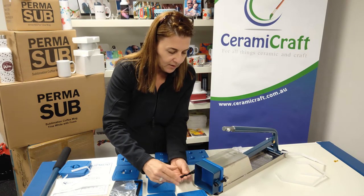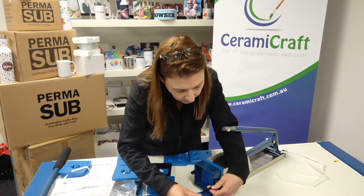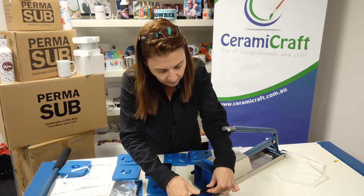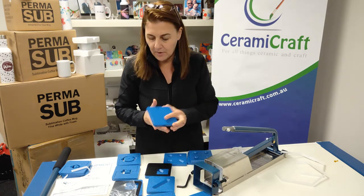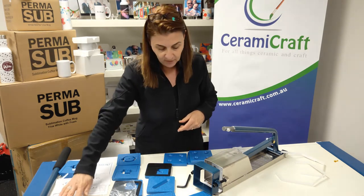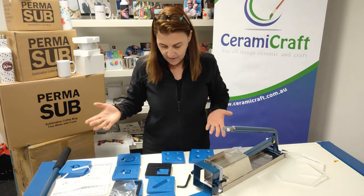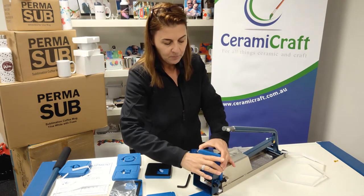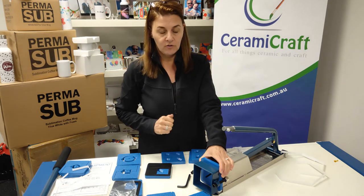To change a die, loosen off your bolts — you don't have to remove them completely, but let's remove both. Slip that one out — that's a blank, you can do whatever you like with it, maybe create your own shape. So let's say we wanted to do a flat die like this one: all you do is pop the die in, tighten up the bolts, pop your clay in, handle, and push it through.